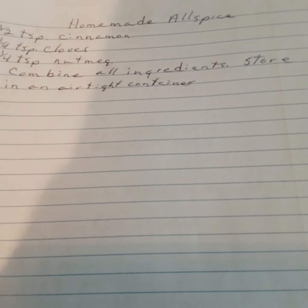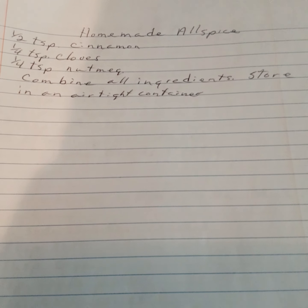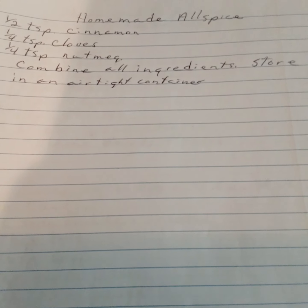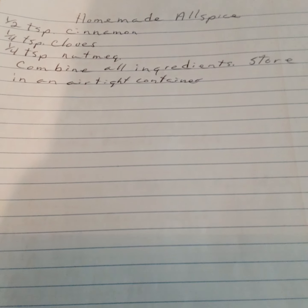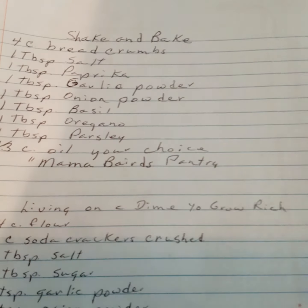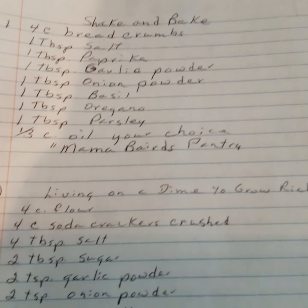Homemade allspice: one half teaspoon of cinnamon, one fourth teaspoon of cloves, one fourth teaspoon of nutmeg. Combine all ingredients and store in an airtight container. Now, shake and bake — I've got two versions here.